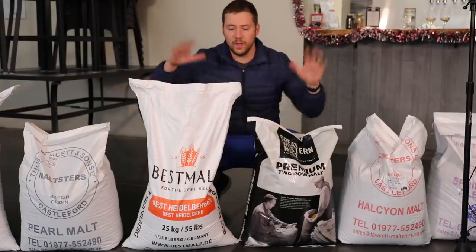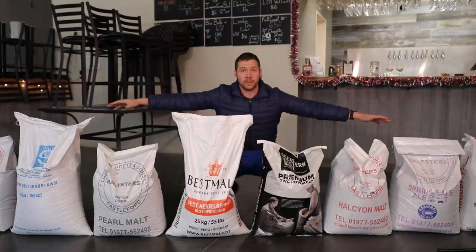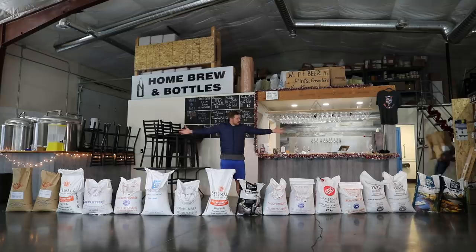So these are the two base malts we use in probably 90% of our beers, but these are also base malts, and these are also base malts, and those are base malts, and those are base malts, and all of these are base malts. How many more of these things we got? We got like six more.